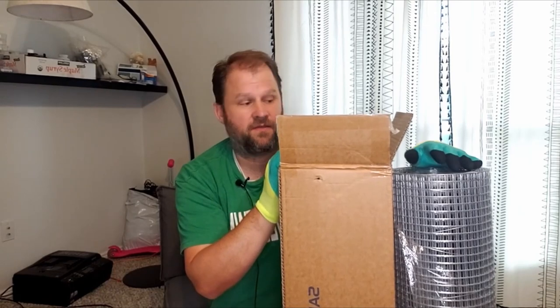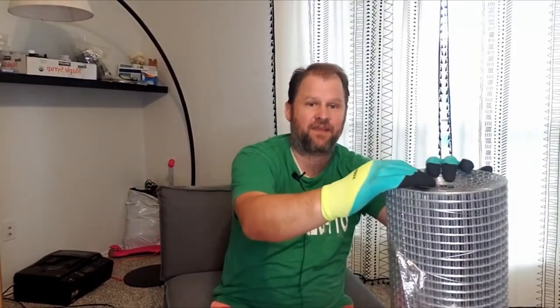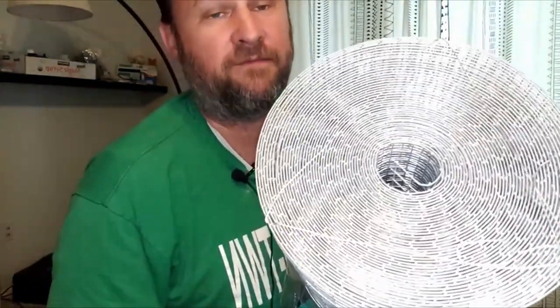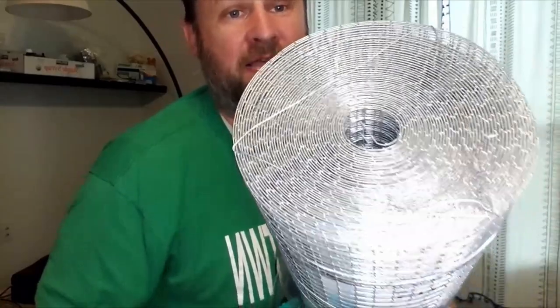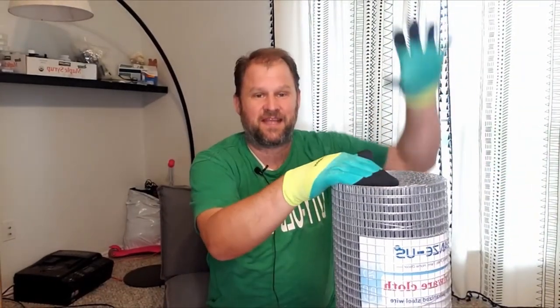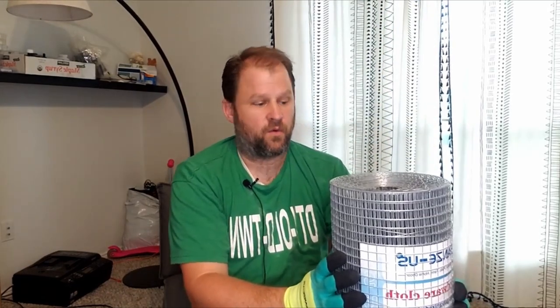Now hardware cloth of course can be used for a lot of things, but this one in particular was sent to me in this box — just to show you how big the box was. This is one half inch by half inch hardware cloth, and just to get this up close, just the size of the half inch by half inch. This is the 50-foot roll, 50 feet long and 36 inches wide — so exactly three feet. When I make my chicken coops, I make them in three-foot spans so I can roll the hardware cloth right along them.